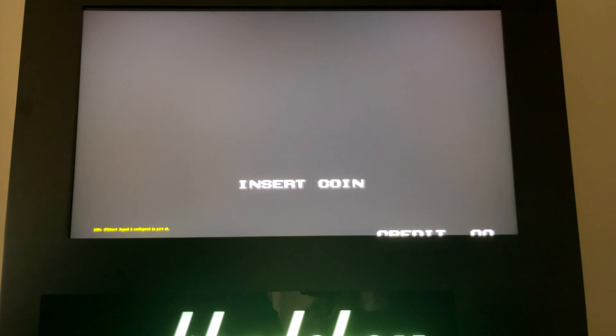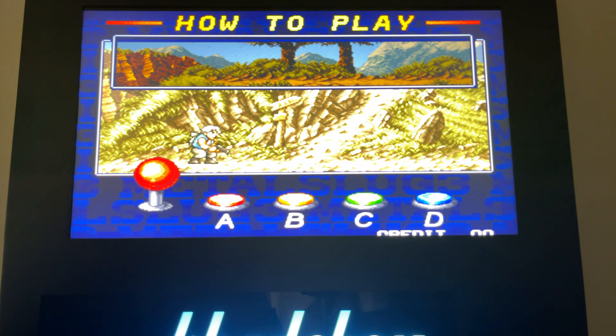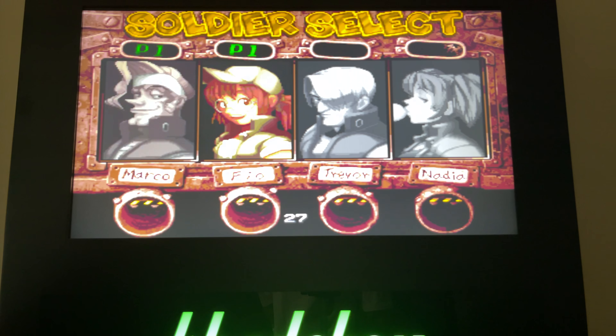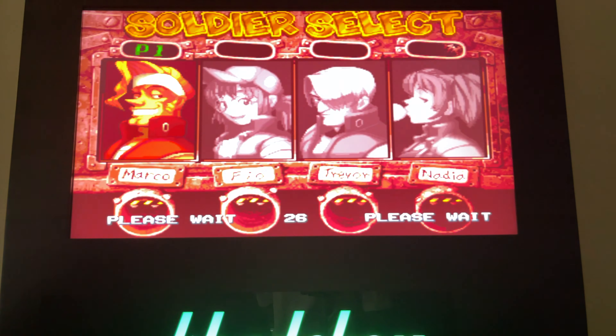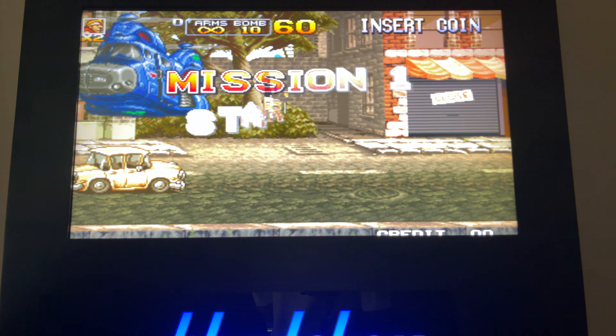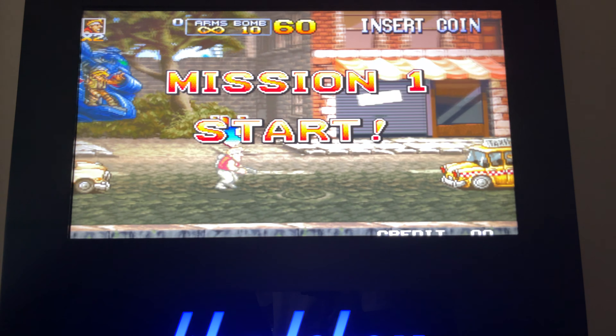This is a bit of a more modern game and we'll see how it handles the graphics. So I'm gonna step into the controller here. Here we are — let's choose our player. Marco sounds cool. And here we are, Metal Slug.